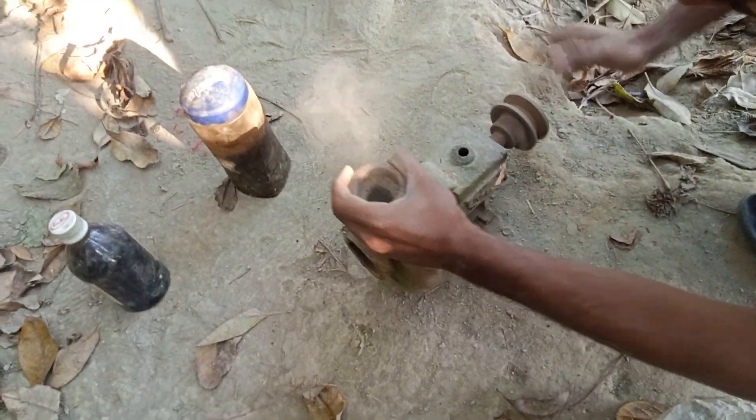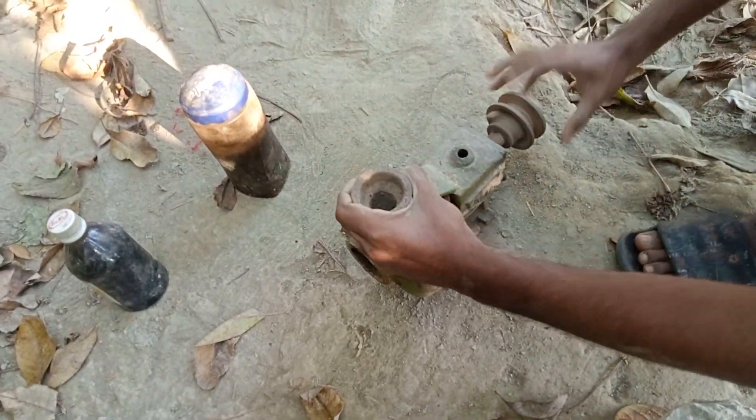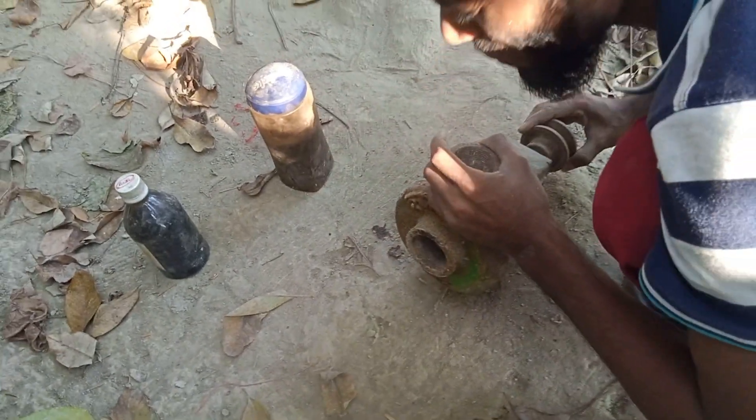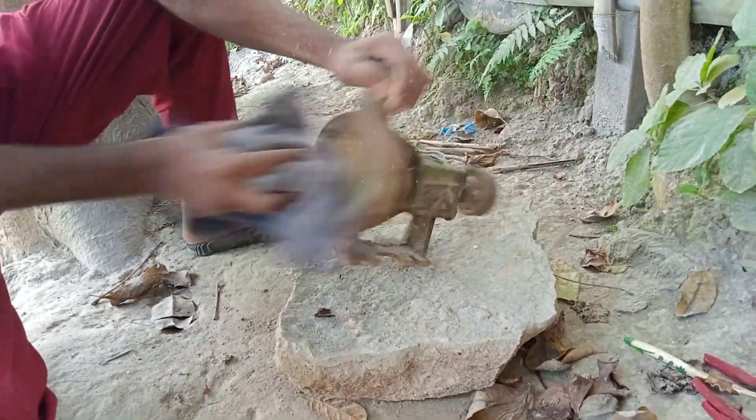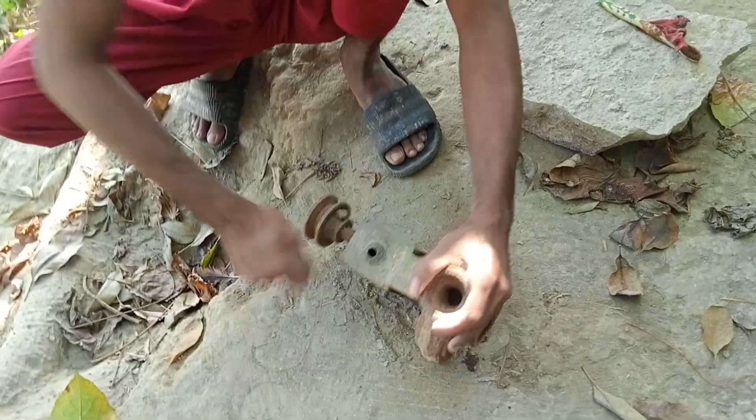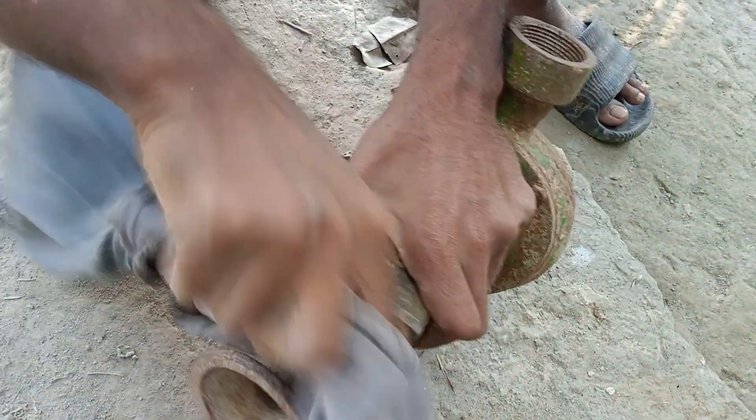I was turning it around to check if the bearings inside were still functional. Due to prolonged inactivity, rust has formed. I was carefully wiping it down because it will be repaired now. After about 10 years, I will be using this pump to lift the water. It needs to be cleaned properly for this. This pump requires a lot of work.